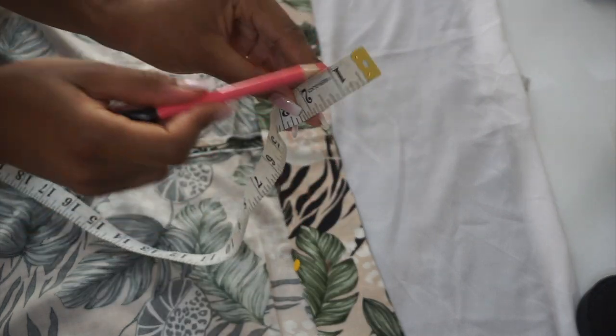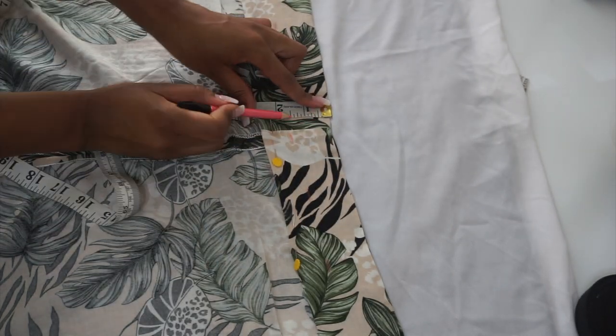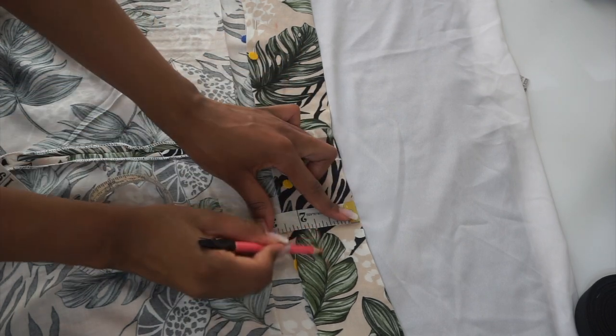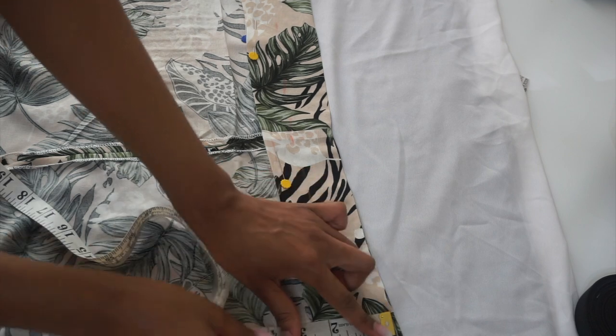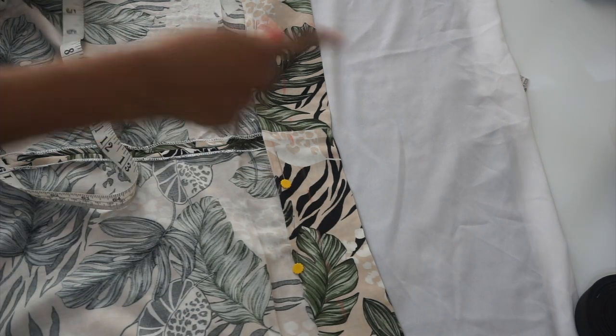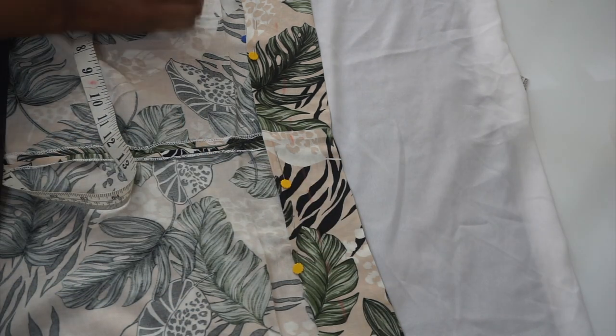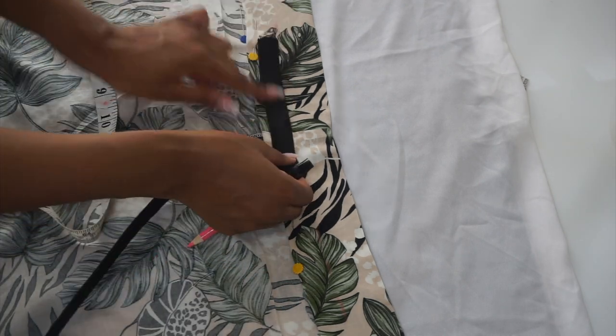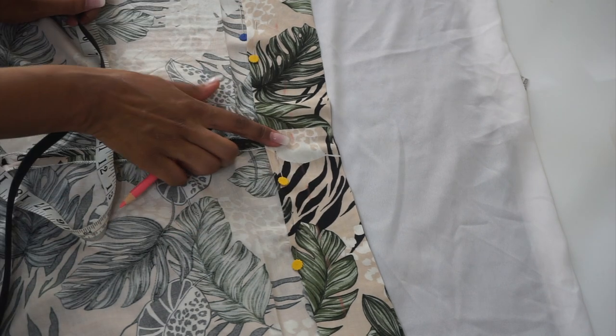From our waistband I will mark one and a half inches down — this is going to be our first sewing line. Next I will measure my elastic band; mine is one inch wide. From the half-inch mark we made, I'll measure down one inch and that will be our second line, which is where we'll be placing our elastic.